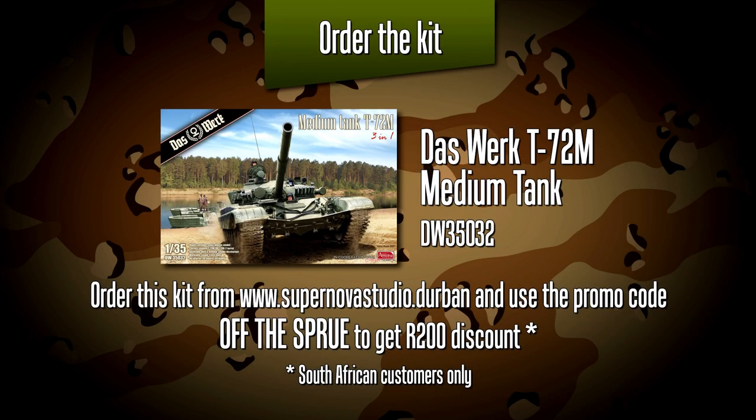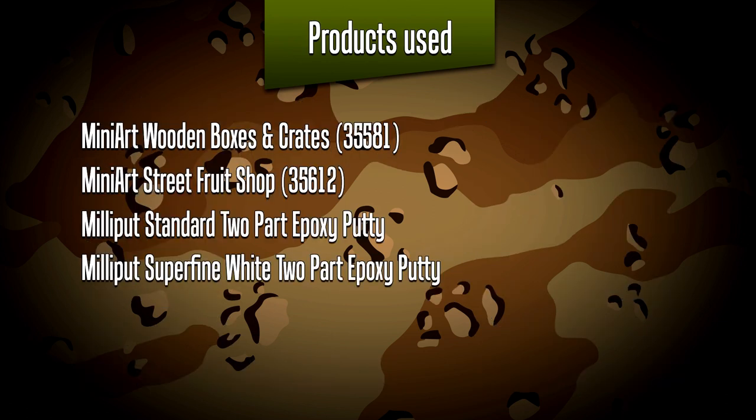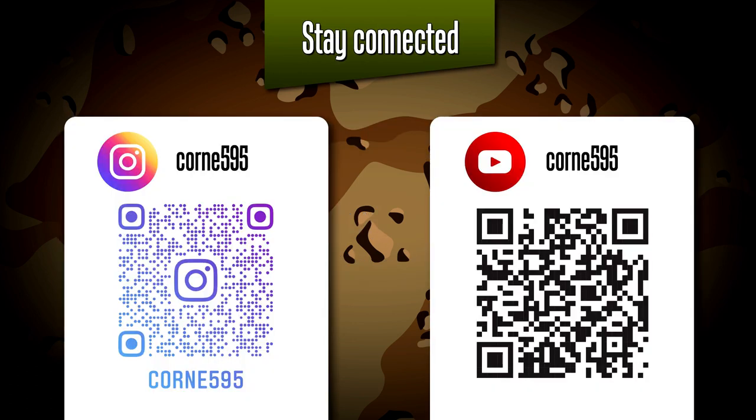The T-72M from Das Werk is available from Supernova Studio - if you use the promo code 'The Sprue' you'll be getting a substantial discount, and this is for South African modelers. On screen right now are all the paint colors I used as well as those two kits from Mini Art and the Milliput, available from all good hobby shops. This is it for the 50th video, and in the next one I'll be looking at planning a diorama as well as finishing those figures. Hope to see you soon!